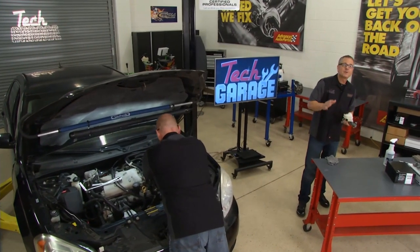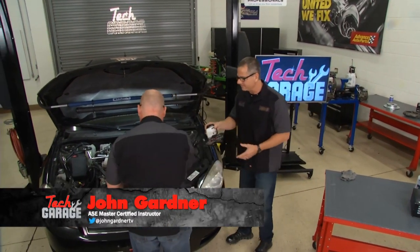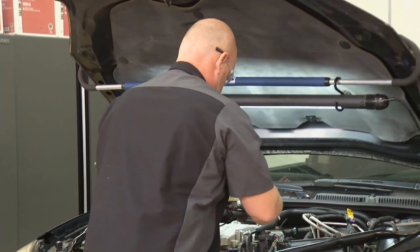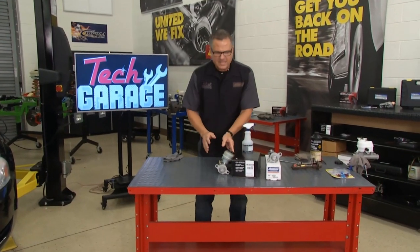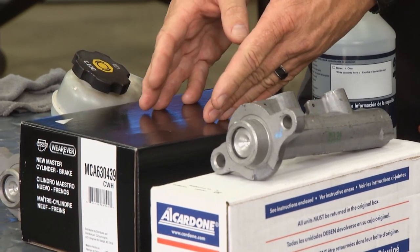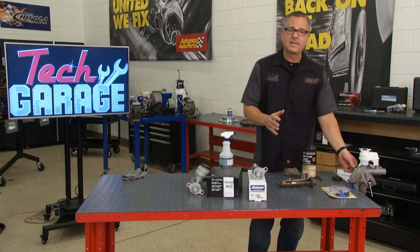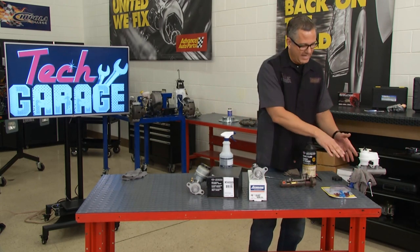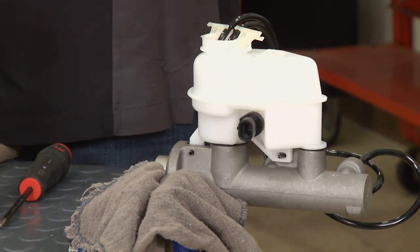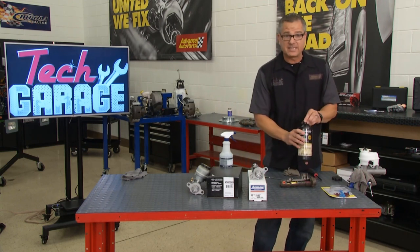Welcome back — I've bench bled the new master cylinder, and Brian's getting it installed. We got the old one off, and you have a couple of options: just the cylinder body, or we chose the complete master cylinder assembly. Bench bleeding removes all the air from inside the master cylinder so you don't push it down through the entire brake system, which makes bleeding much easier later. It's a simple process — I'm secured in a vice and I'm going to add brake fluid.